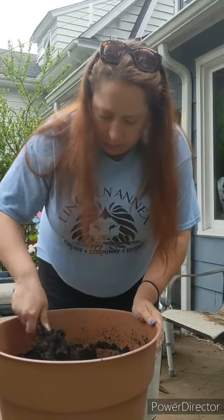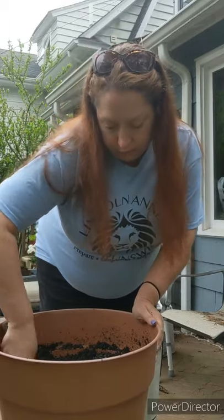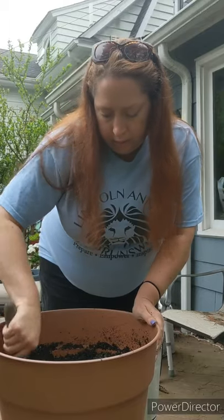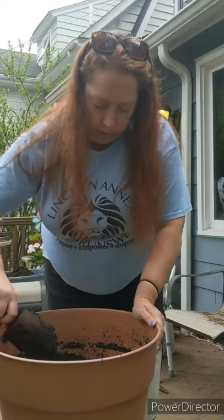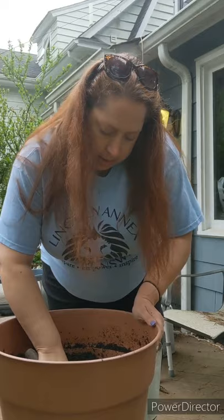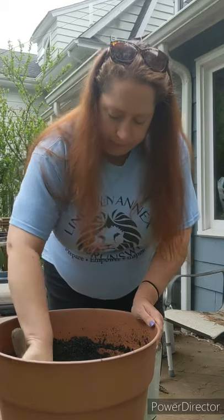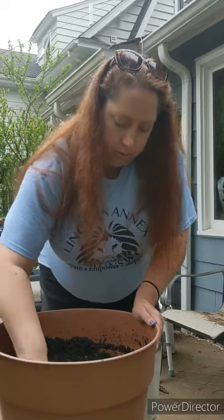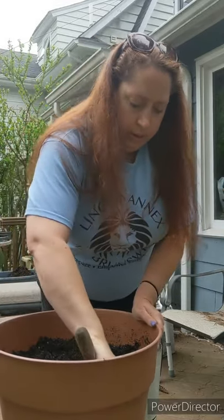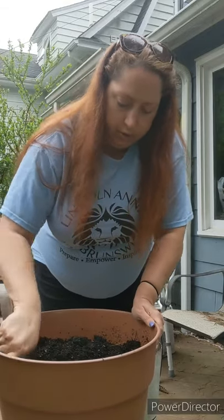I'm just going to break this bottom soil up so there are air pockets in there for the roots. They'll get something called root rot if they're just sitting under soggy, waterlogged soil. Plants need CO2 and water, and that needs to be in balance. Some plants are very happy underwater, but these are not that type — the plants in the fish tank don't need soil.